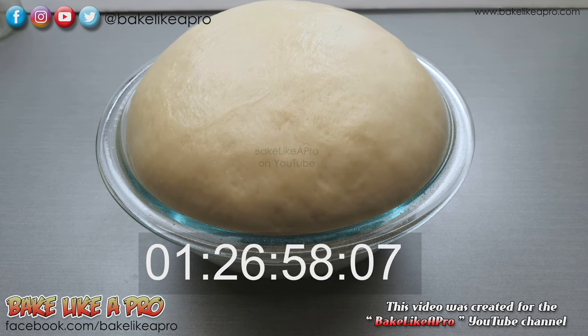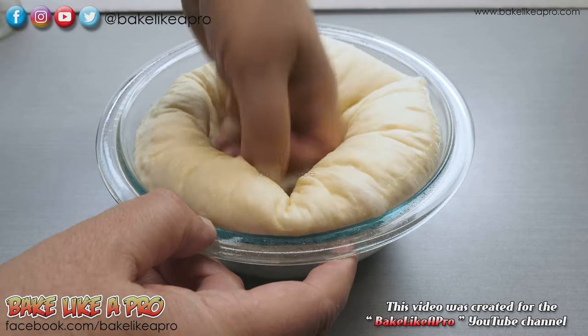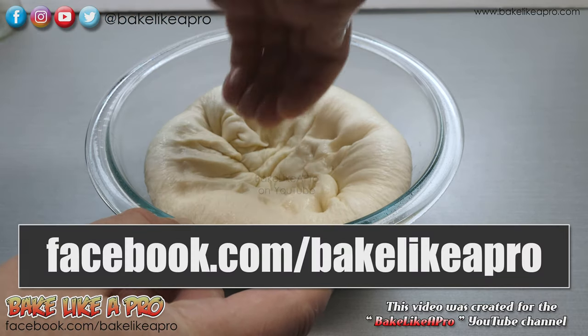In case you're wondering, you can see this recipe — a full step-by-step tutorial — on my YouTube channel Bake Like a Pro, and also over on my Facebook page at Facebook.com/BakeLikeAPro.